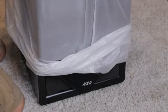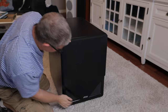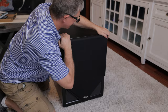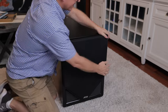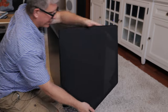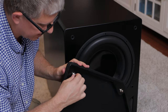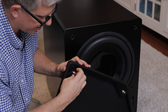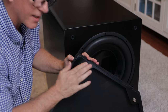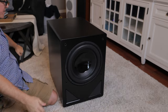You guys ready? Let's take a look underneath. We've got dual ports down here that can be configured as either sealed or ported. Really nice stout grill here — it definitely takes a little bit to get it removed, which means it's not going to fall off during playback. We've got metal pegs right here that actually unscrew. I like that design. And again, just really thick wood here.